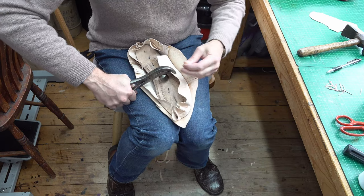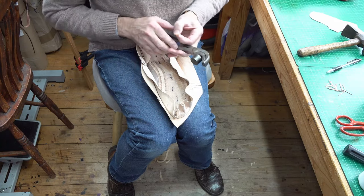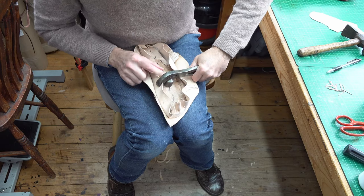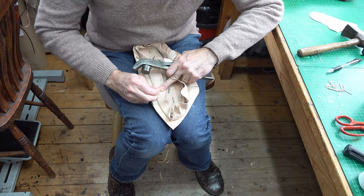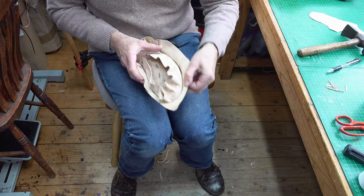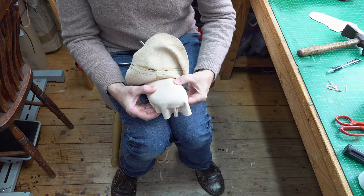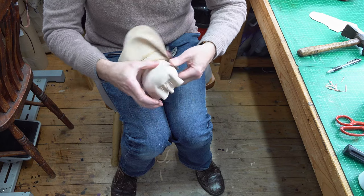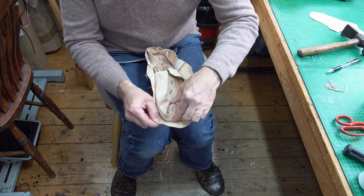The hammer on the lasting pliers acts as a little bit of a lever, which is quite useful. They grip and lever very nicely - I can feel it stretching quite well. Taking a peek underneath - I think I need to pull that more, but it's not too bad. It's a bit loose there but I can have another go at pulling that again. It's going in the right way, so I'm reasonably happy with that at the moment.